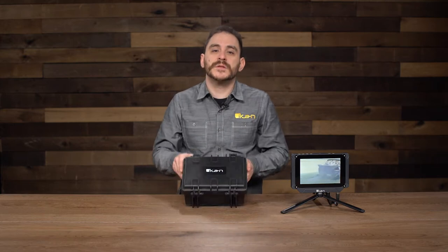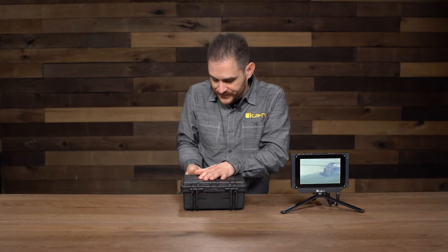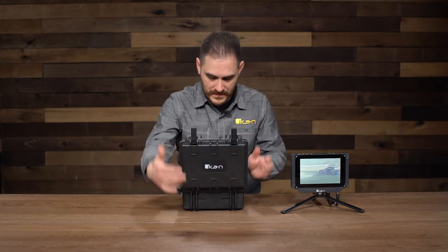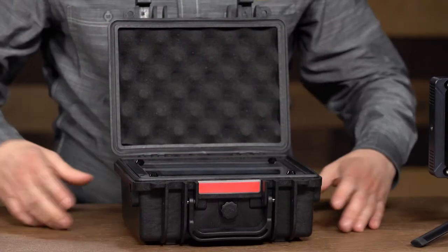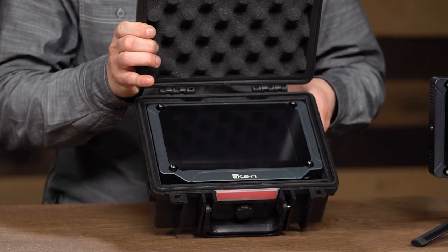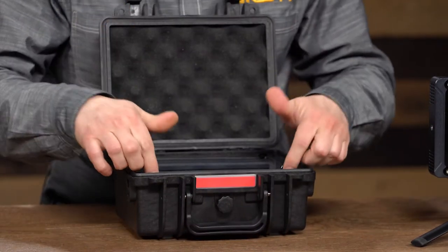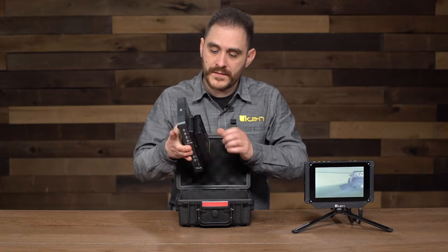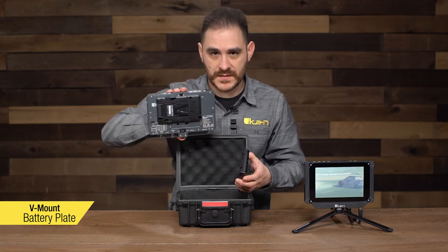So I'm going to show you what comes included whenever you purchase the monitor. I'll go ahead and open it up for you — and there is the Saga monitor, the SX7. Whenever you purchase this monitor, it comes already included with an IDX V-mount plate attached.